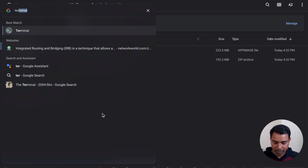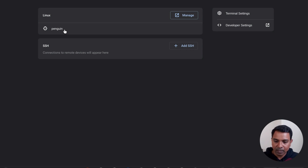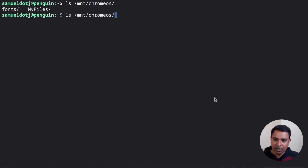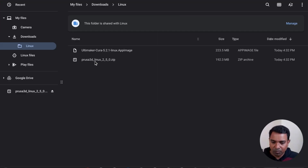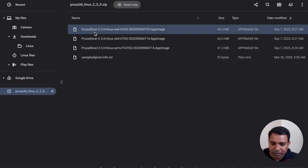Open the terminal by searching for 'terminal' — you will see the penguin icon, click on it and it will open the terminal window. To see the downloaded files, they are stored at /mnt/chromeos/MyFiles/Downloads/Linux. Go to the downloads folder, open the PrusaSlicer zip file, and inside you need the GTK3 AppImage.